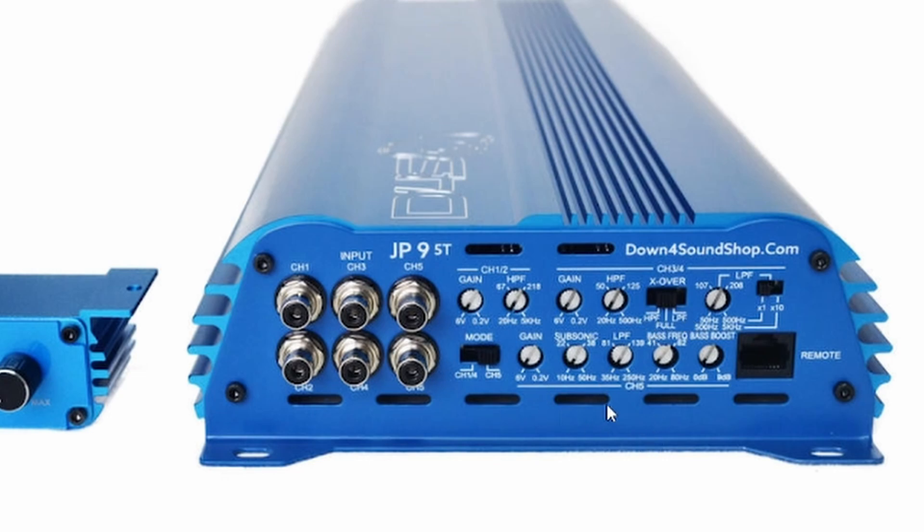Now let's look at subwoofer channel 5, which has a couple more things to cover. A subsonic filter is basically a high pass filter for your subwoofer — they just call it a subsonic. This one goes from 10 Hz to 50 Hz, so if you turn it to 22 Hz, it will allow 22 Hz and up to wherever you set your low pass. If your low pass is at 130, it plays 22 Hz to 130 Hz.